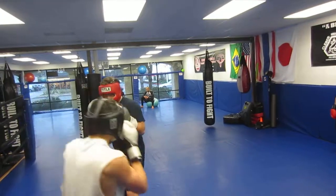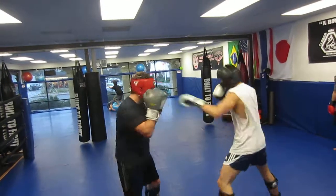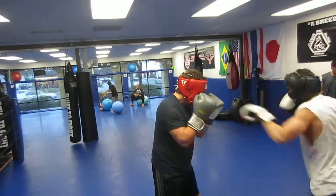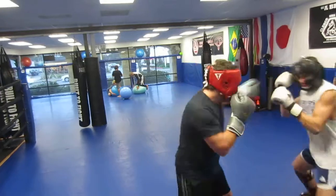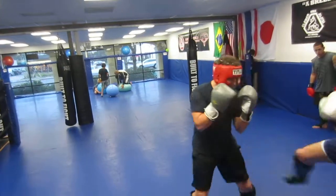Jab, circle, jab. Circle, jab. Circle to your outside. To your outside. Other way. Circle, circle, circle. There you go. Keep pumping it out. Keep pumping it out. There you go. Good. Now set up the leg kick. Set up the leg kick after you're moving. Yes. There you go.